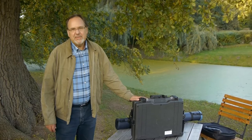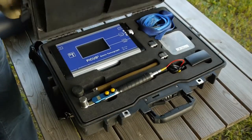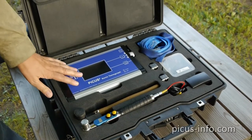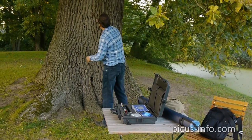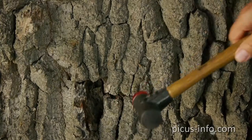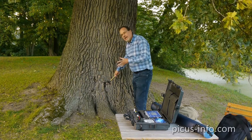To find out, you only need the Picus 3 sonic tomograph, around 20 minutes of your time, and some basic technical skills. Let's begin with how to record a tree's sonic tomogram. The first step is to inspect the tree visually to identify possible defects, and you set the measuring level where you can see or hear a possible defect.